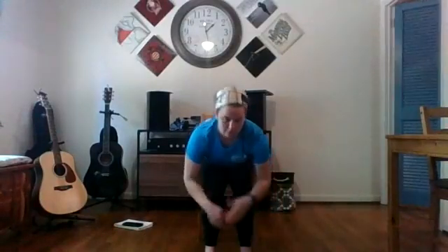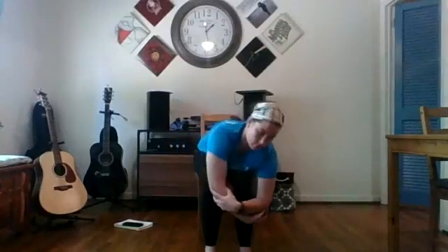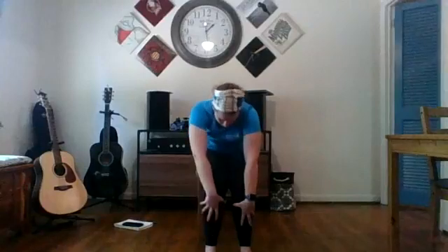Inhale into a forward fold, then we're going to find our ragdoll — one of my personal favorites. Shoulders can round, chest doesn't have to be lifted — just let yourself go. We're going to clasp our elbows and rock back and forth. This releases tension in our back. It's hard to breathe because we have less room — keep breathing through that nose. Exhale, let it all fall forward, rounding our shoulders, then slowly start coming up, walking your hands up or rolling that back all the way up.